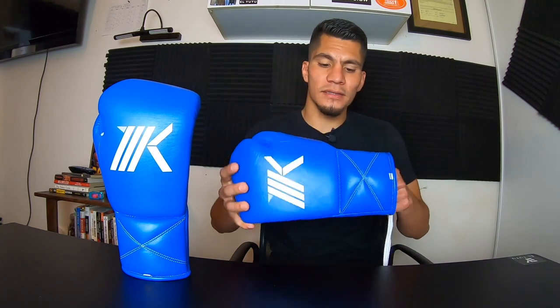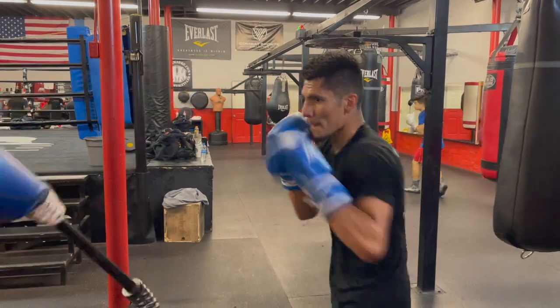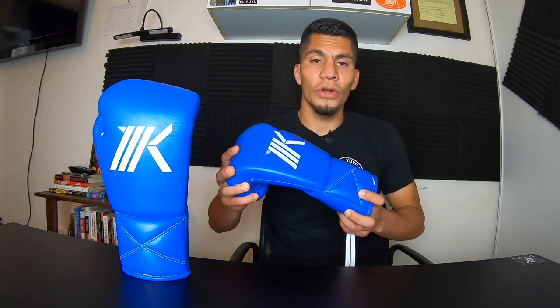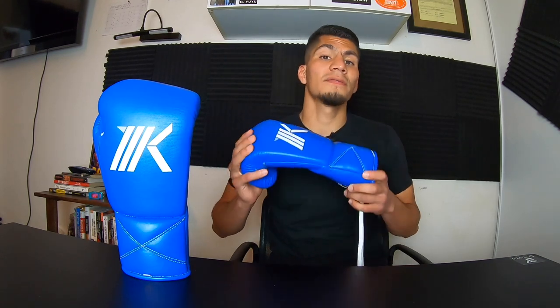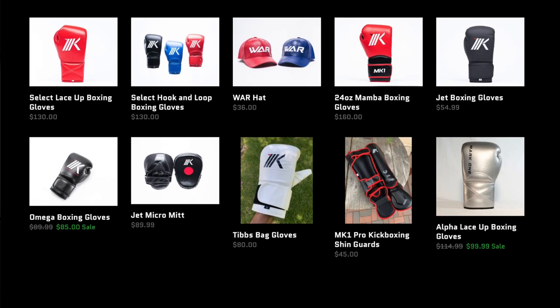Overall, I really like these gloves. I used them about three times this past week leading up to this video. I have no affiliation with MK1 and don't know the owner personally, but I highly recommend these gloves, more specifically for sparring. If you want to check them out, follow them on Instagram or visit their website mk1boxing.com to browse their other products.